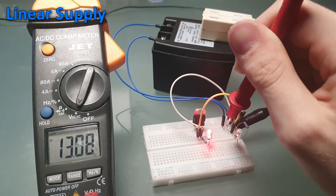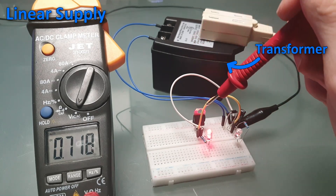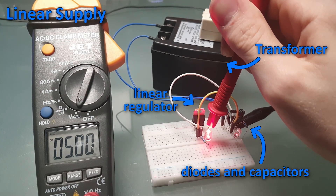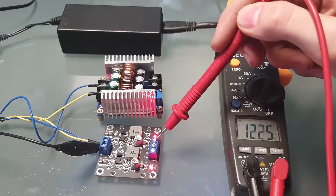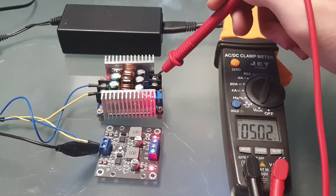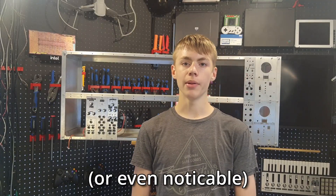If you ask someone who knows about synthesizers they'll probably recommend you build a linear supply. They're great because they're low noise and easy to build, but they're also inefficient — like really inefficient — usually around 50%, so half of a linear supply's power is wasted as heat. Instead I'm using a switching adapter claiming 86% efficiency to power two voltage regulator boards that create the required +12, -12, and 5 volt power rails. This will be higher noise than a linear supply, but realistically not a problem.